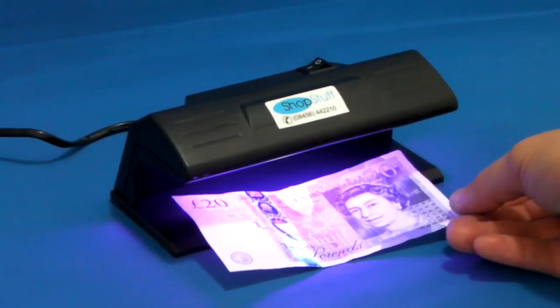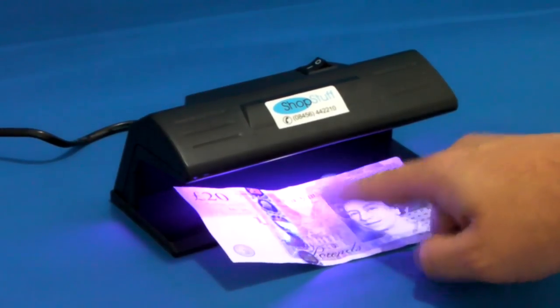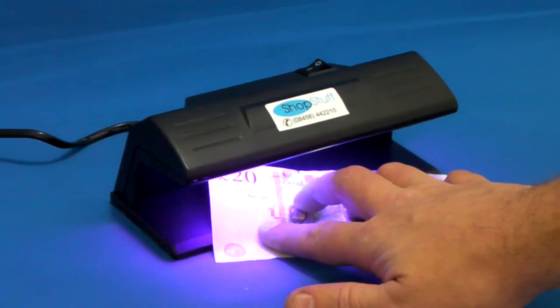What you are looking for are certain security features that are found in the note. In this case, on a £20 note, you can see the '20' is highlighted on the note, and also the flex can be seen in the white border section of the note.